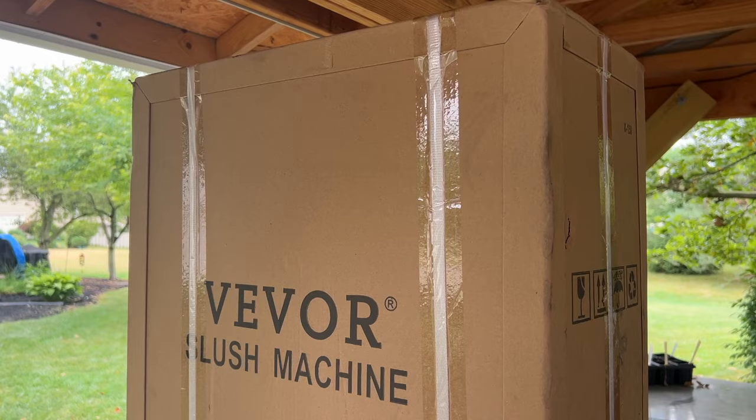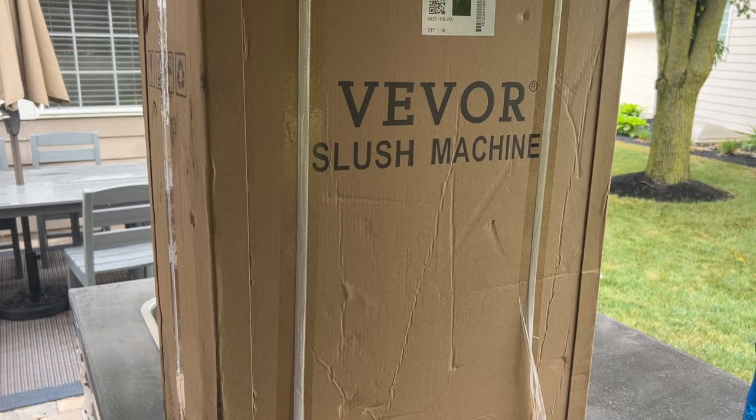Let's start with a disclaimer. Vever sent me this unit to review and share my thoughts on in this video. They didn't tell me what I could or couldn't say. These thoughts outline my experience with the unit and I hope they're helpful for any of you considering buying something like this.